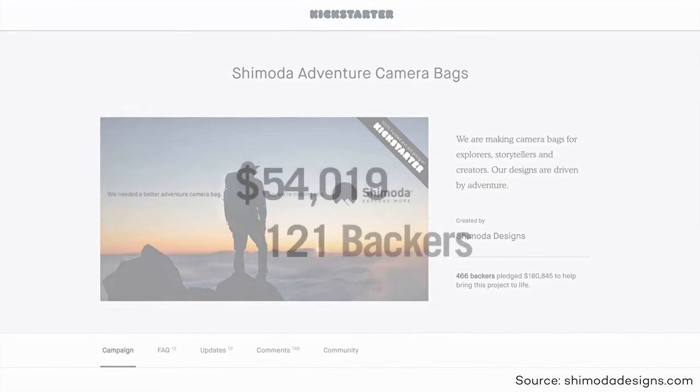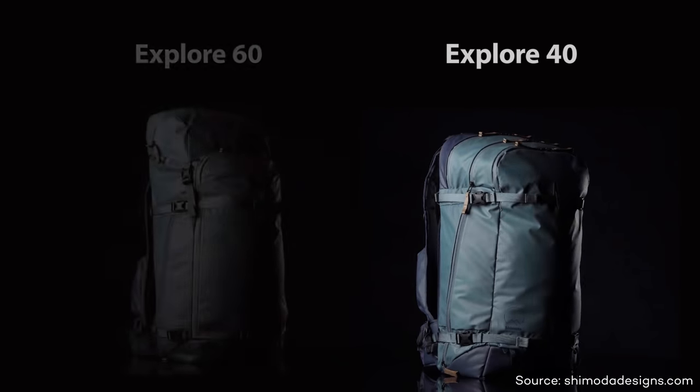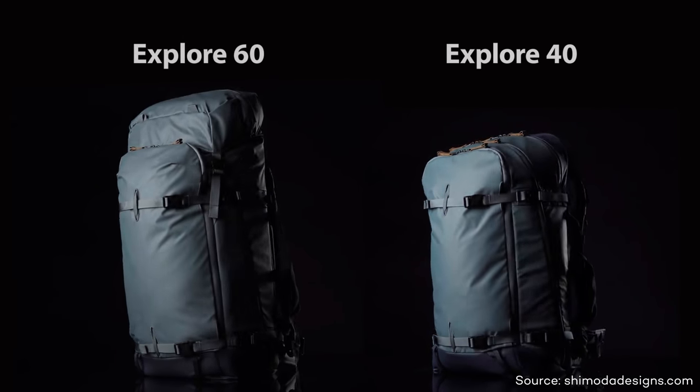In that respect, for me the best bag that I've used so far is made by Shimoda. Shimoda is a company that started on Kickstarter and launched two primary bags — the Explore 40 and the Explore 60. While I love the Explore 60 for long haul trips, the bag I want to talk to you about is the Explore 40. Specifically, I want to tell you my five favorite things about this bag and why, for me, it's the perfect kind of outdoor bag.